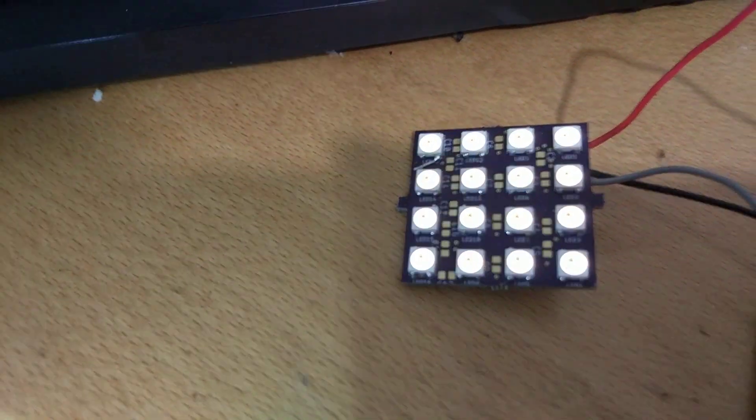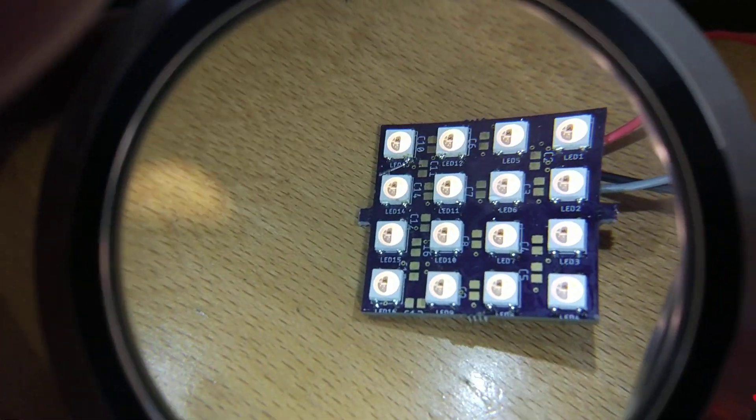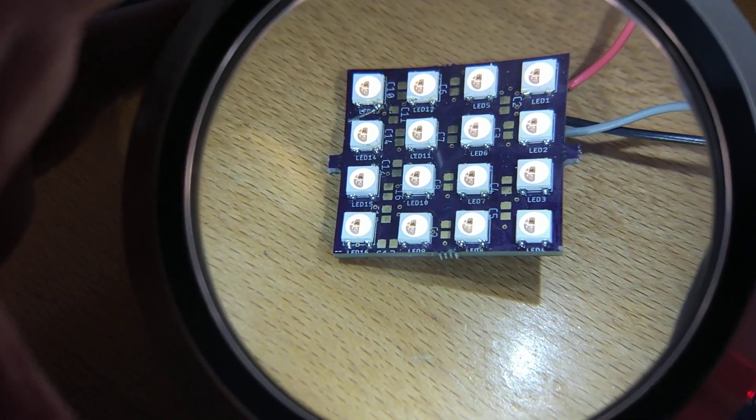I finally got a board working after a couple of soldering issues. I've been doing all this while watching Brian Locke do some streaming — lots of fun with these things.